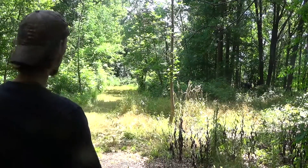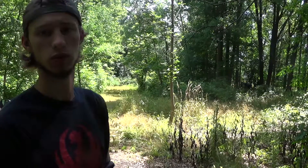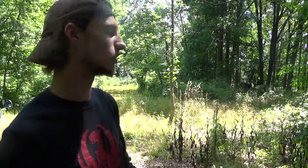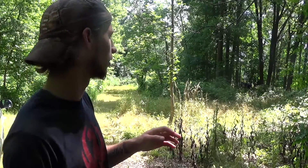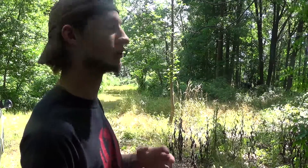Hey guys, it's Bryce. So we're back in my woods and we're about to make a food plot. About a week ago I came through and sprayed it with Roundup, just knocked down some taller stuff. So it's somewhat laying dead. I'm about to go through, spray it again, and I'm going to dig up all the little saplings that are growing up in here because there's a ton.